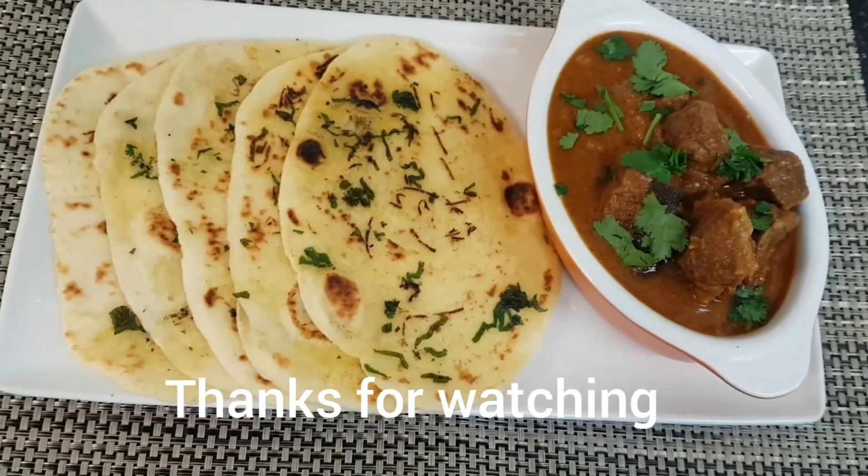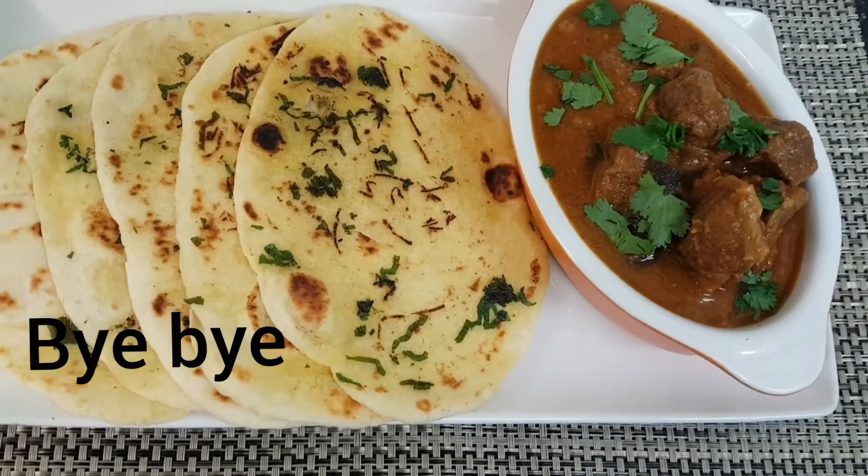If you like this video, please comment. Thank you for watching. Bye, take care.